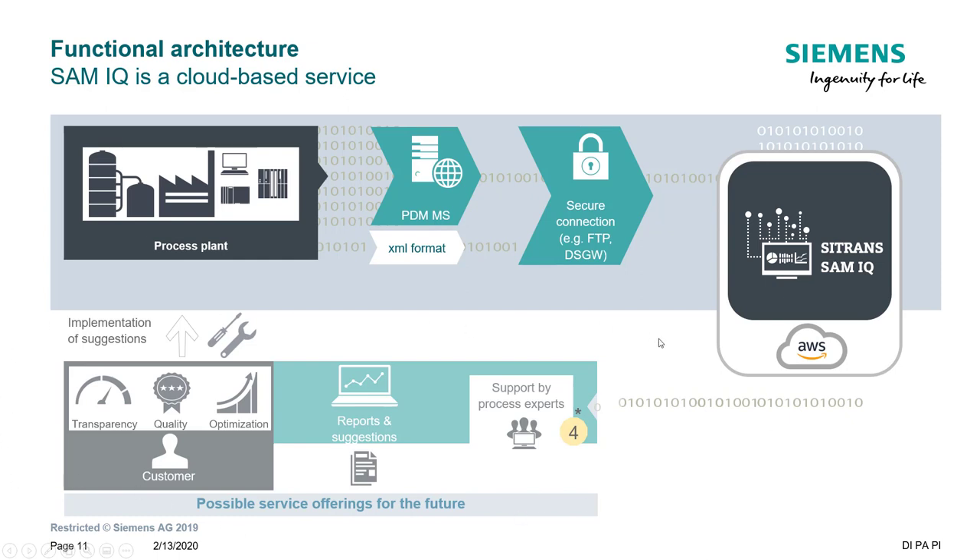Once we've got the data in the cloud, the possibilities become quite endless. We can generate reports, and remote service becomes a possibility — if everything is connected, diagnostics can be monitored and programming done remotely to get things up and running quicker. You have access to process experts, whether that's Siemens or somebody in your own business.